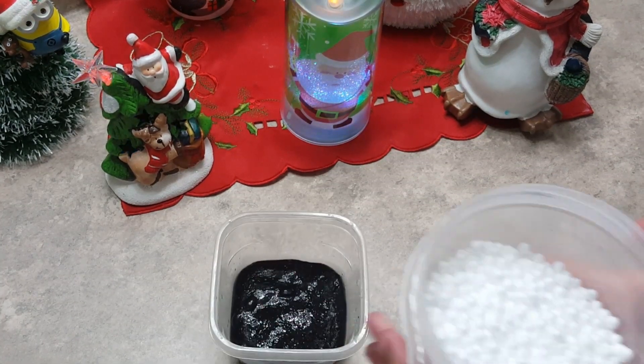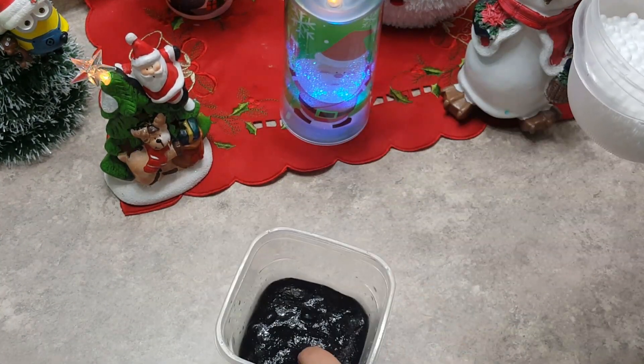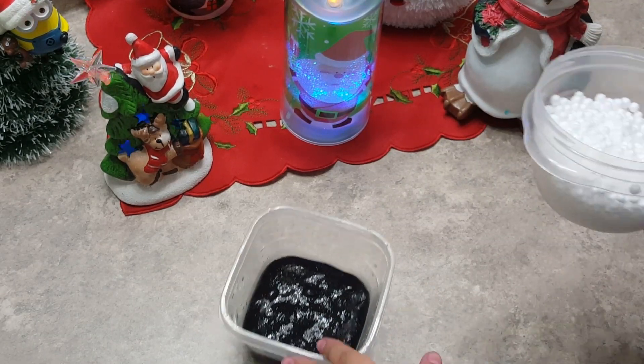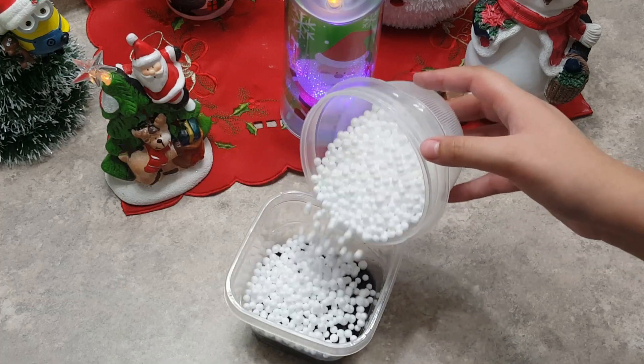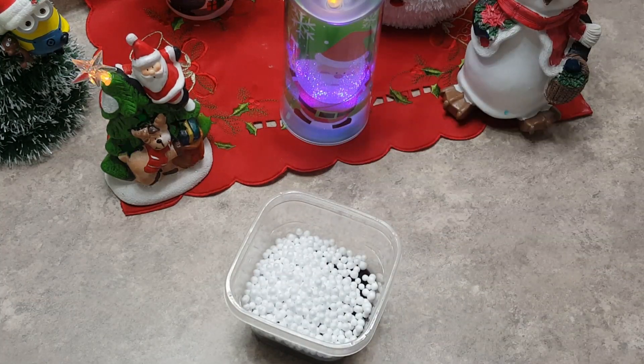So here I have some styrofoam beads and I'm going to be mixing that into here, so let's add it in. Not too many are needed.